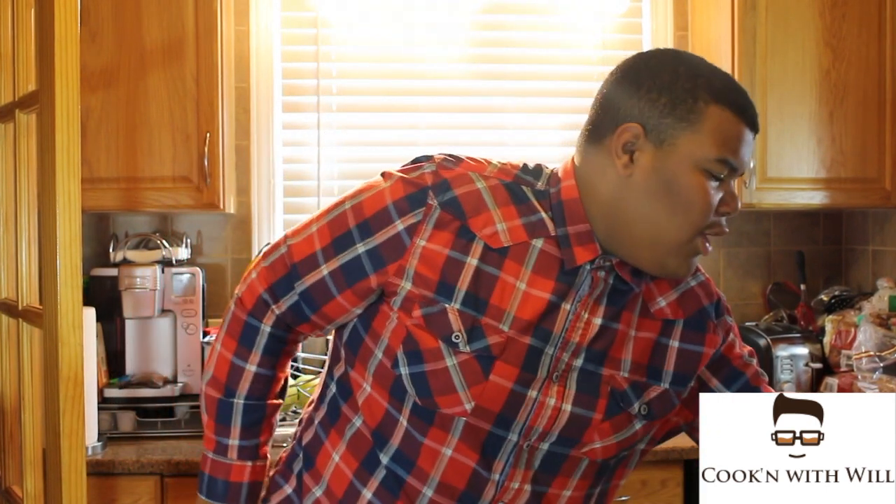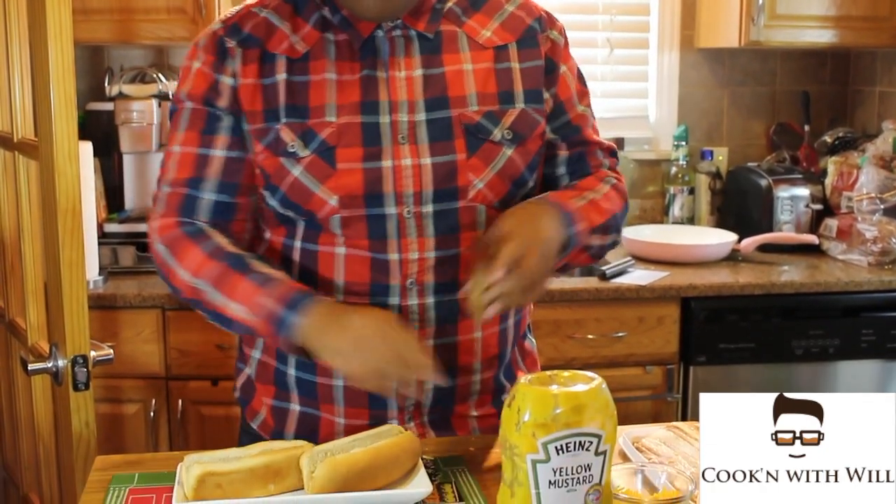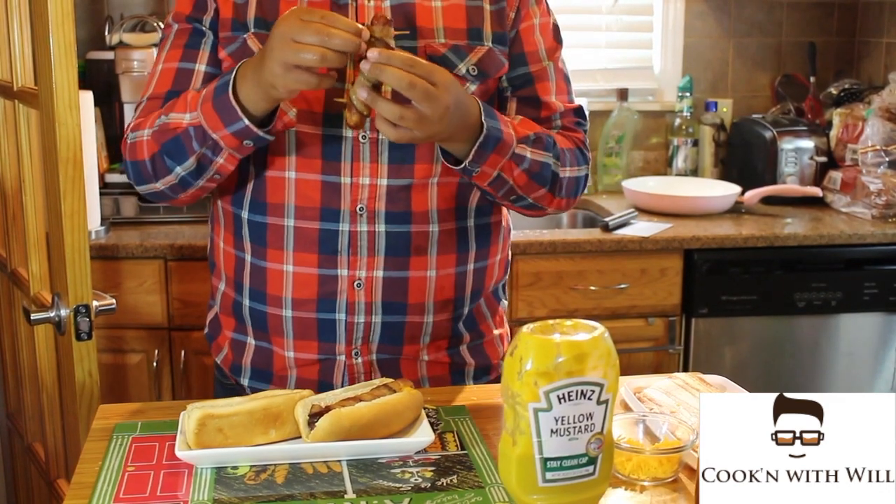I put the hot dogs in before I started filming and they are done. Now get the toothpicks out because you don't want to bite into a toothpick. Put it in your hot dog bun — here's our second one.